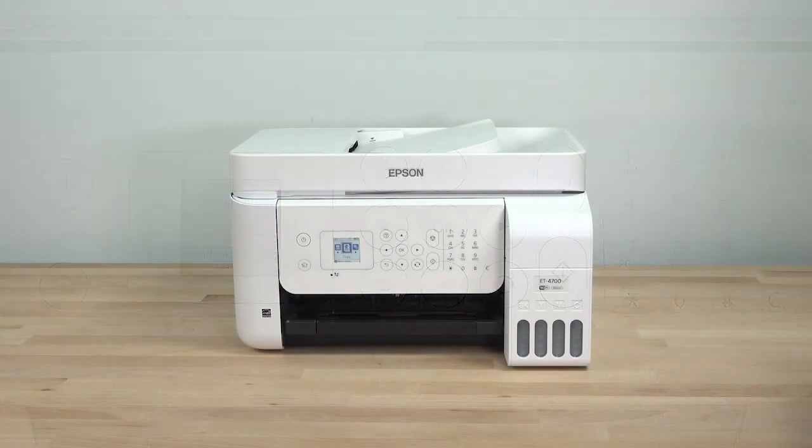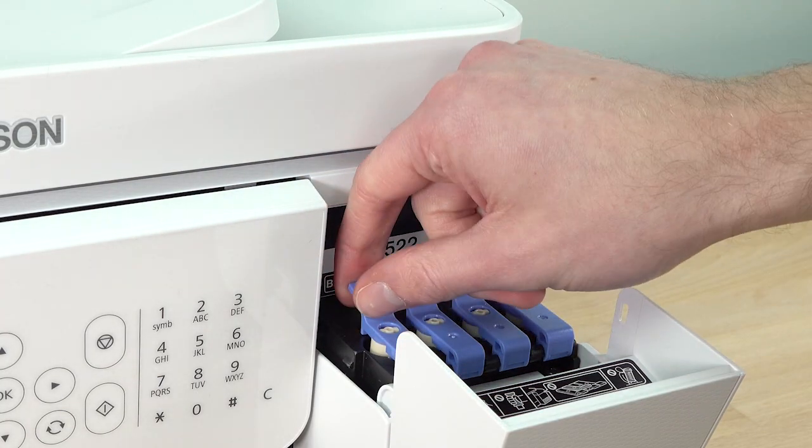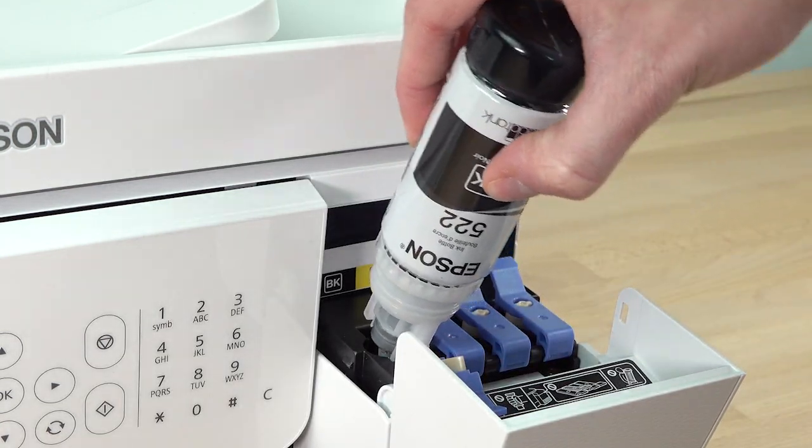When you are finished adjusting the print quality, if any ink remains in the ink bottles, refill the ink tanks. Open the ink tank cover again and use the remaining ink in the bottles to refill the tanks.